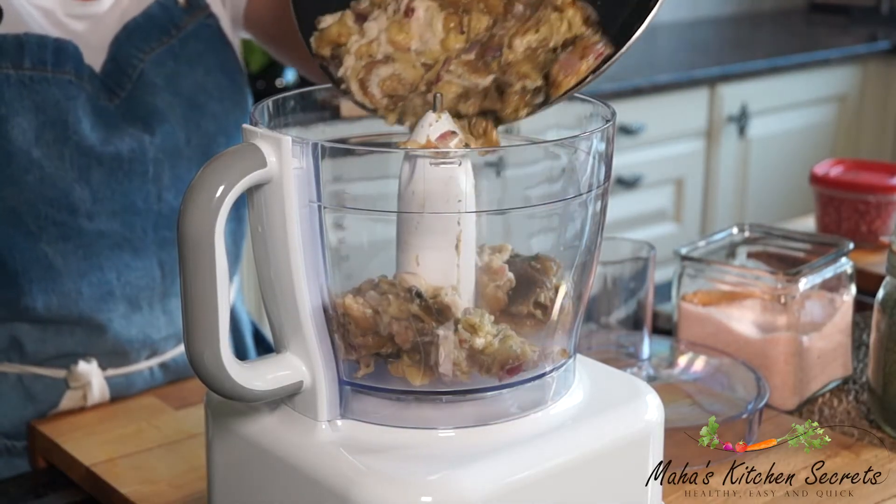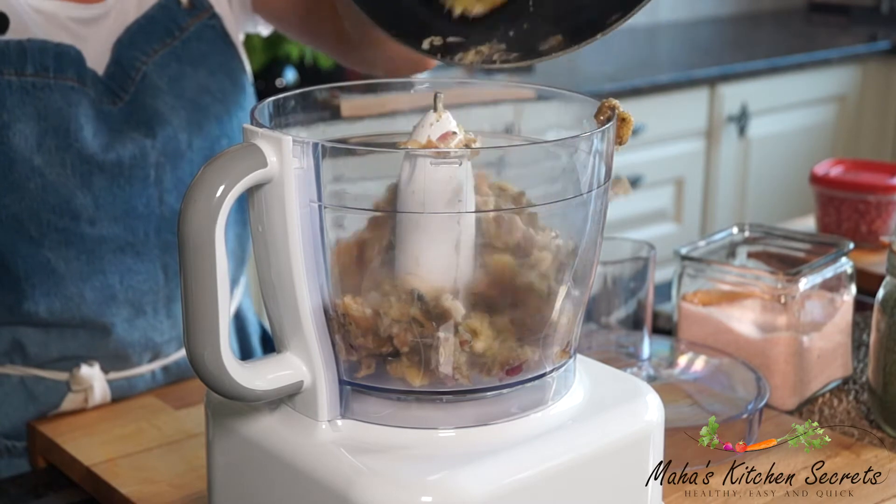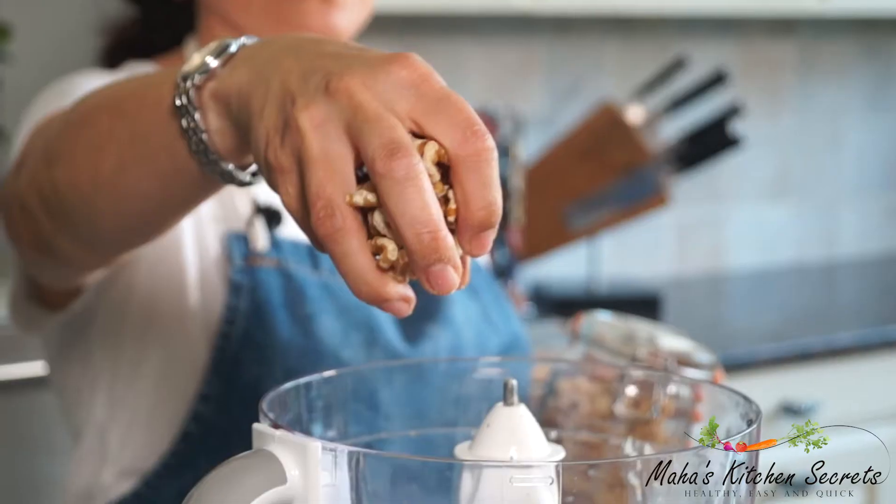And now it's ready to be pureed. If you don't have a processor, you can chop it by hand. Walnuts.